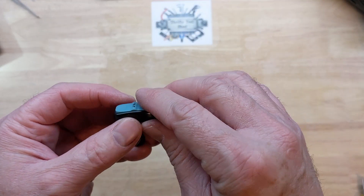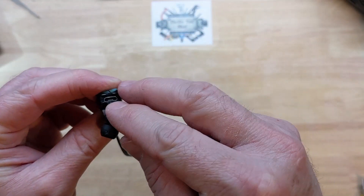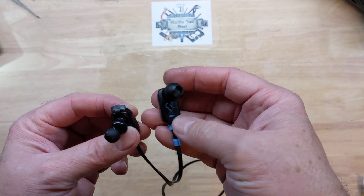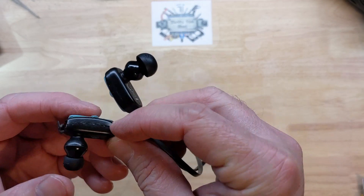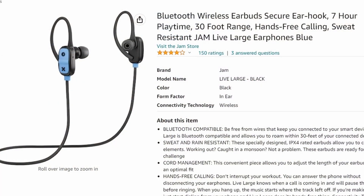Today we're taking a quick look at these JAM earbuds that have quit working. I don't know if this is getting to the point of being too small for us to work on. I've gotten better with micro soldering over the last few years, but this might be pushing it a little bit. The battery on this side still holds up pretty well — these are several years old — but the button has finally stopped working to turn it on. If you look on Amazon, they're not really available that much anymore.